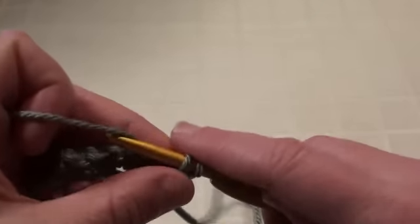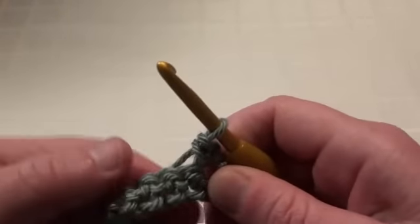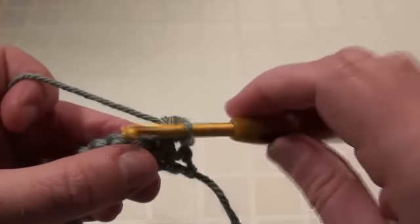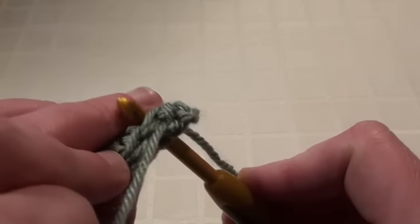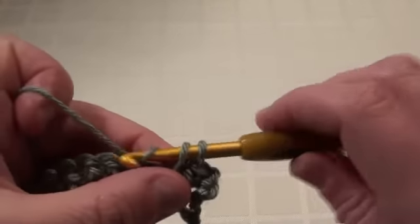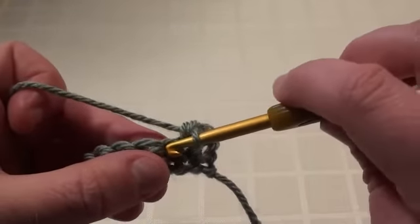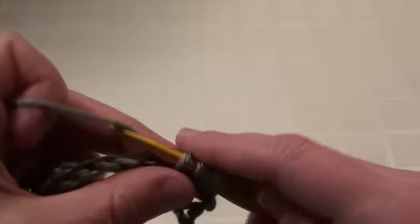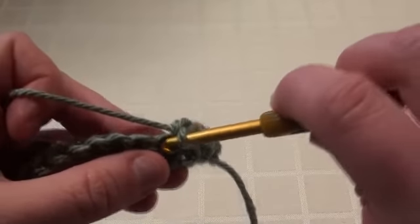We're working into both of those loops on the top of that stitch, doing a single crochet. And we're going to do that right along this row. Into the next stitch, single crochet. Into the next stitch, single crochet. Single crochet, single crochet, and we'll keep going.